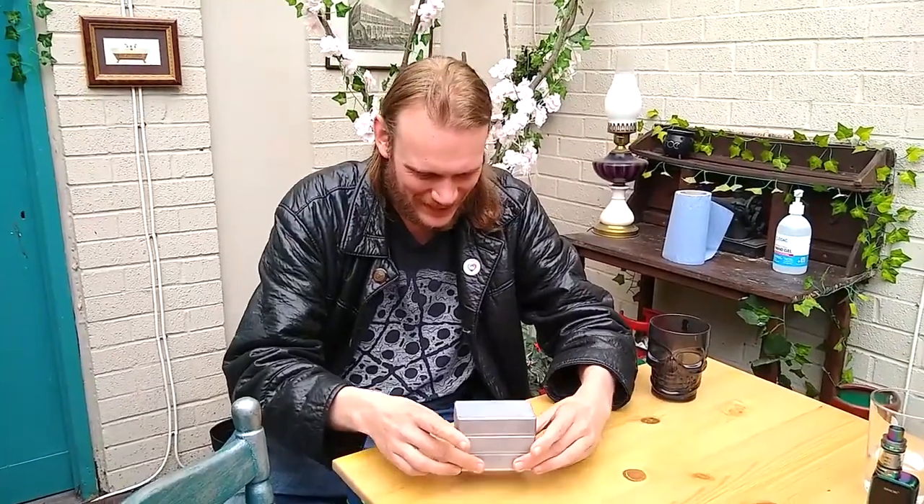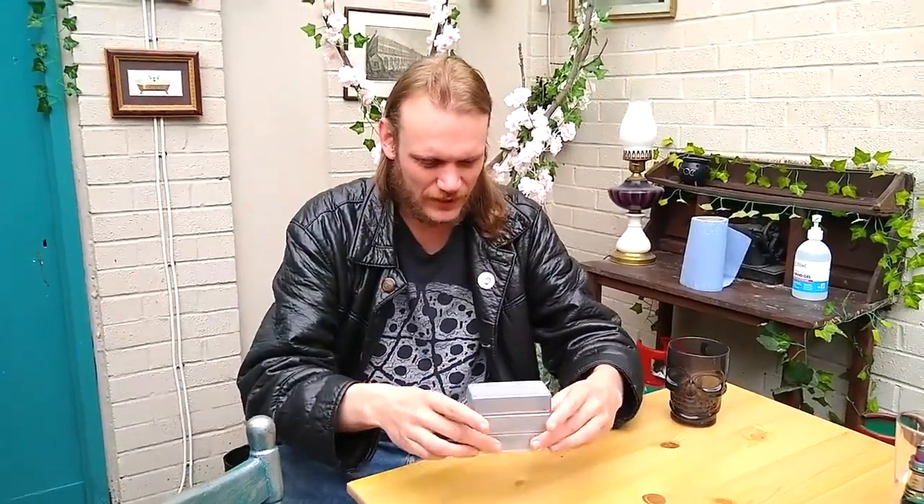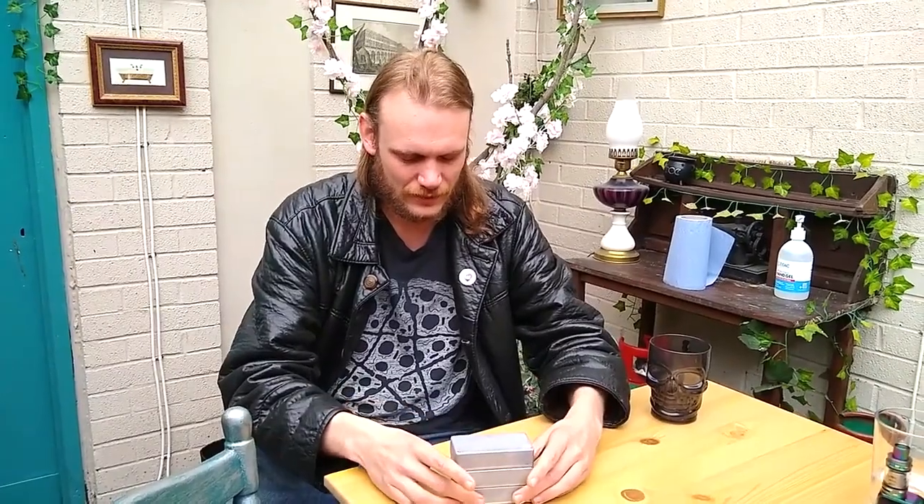Three simple boxes, two simple instructions, and a whole host of possibilities. Lift the three blocks, then just the top one, and the top one feels heavier than all three.